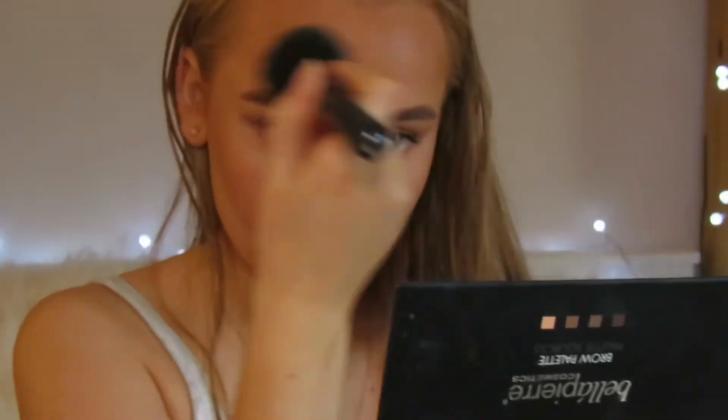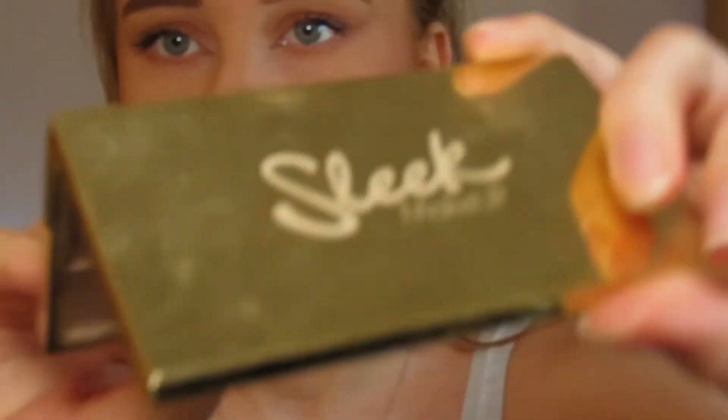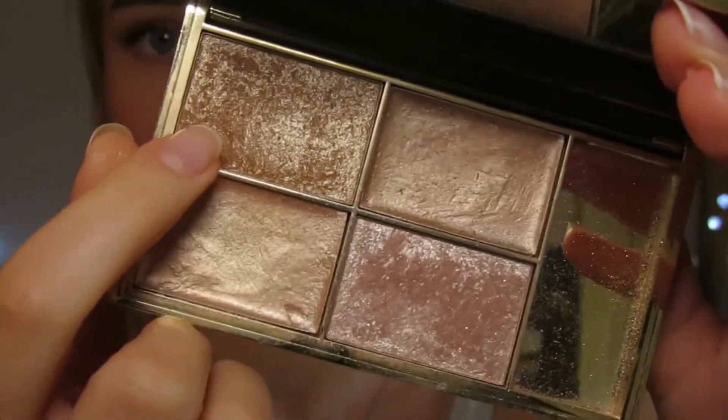Blusher — just applying this on my cheeks. Then taking the MAC Fix+ setting spray and just spritzing. For highlighter I'm taking the Sleek Cleopatra's Kiss and taking this gold shade here.